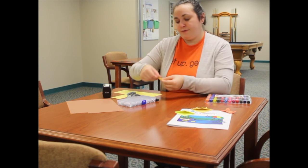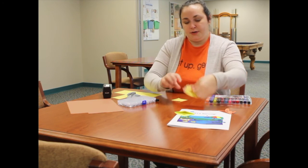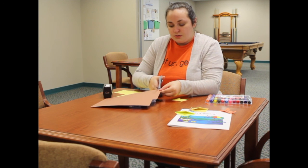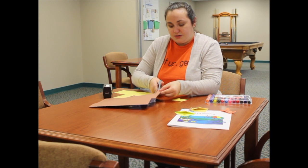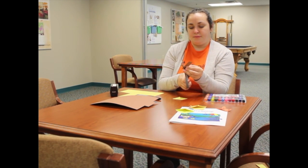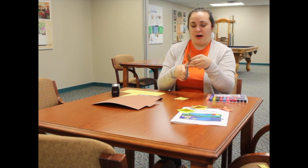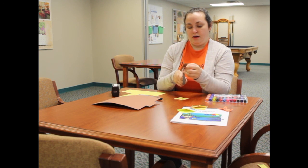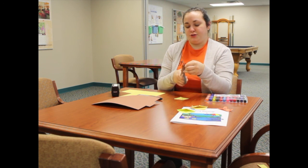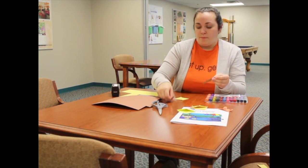Now the super fun part — decorating! For the lion I'm starting with the mane. Cut a strip of brown paper, then cut it in a zigzag pattern so you'll have two equal pieces to use on either side of the lion's head. You can make lots of tiny cuts or just a few large ones — it's your lion, so make it whatever you want. Notice we end up with two separate pieces.